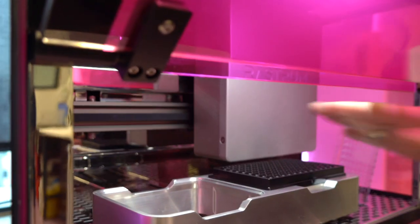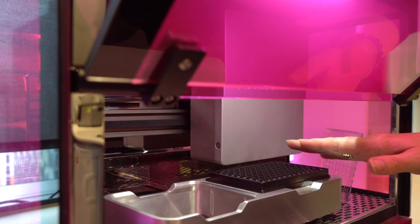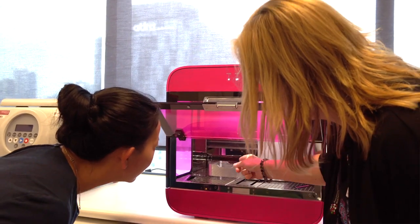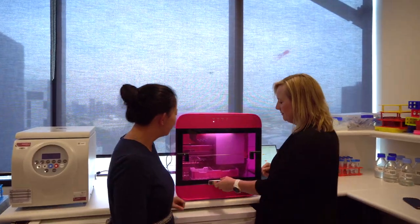This robot head sitting right behind us here will pick up the bio-inks, pick up the cells, mix everything together in this plate, and do all that in about five minutes. If we were a standard researcher sitting on the bench, we'd be taking hours to do something like this. A process involving many different patient samples could take us days and days to get through.